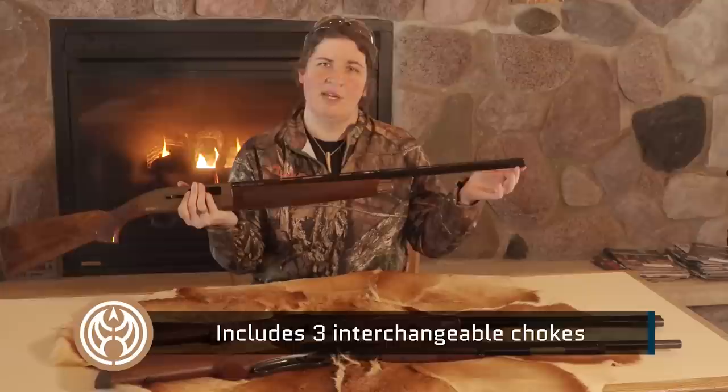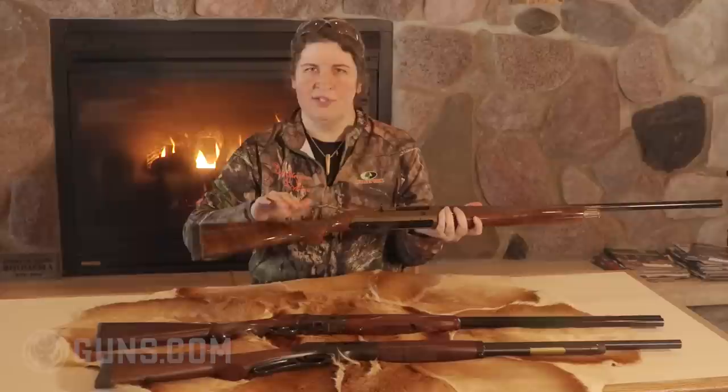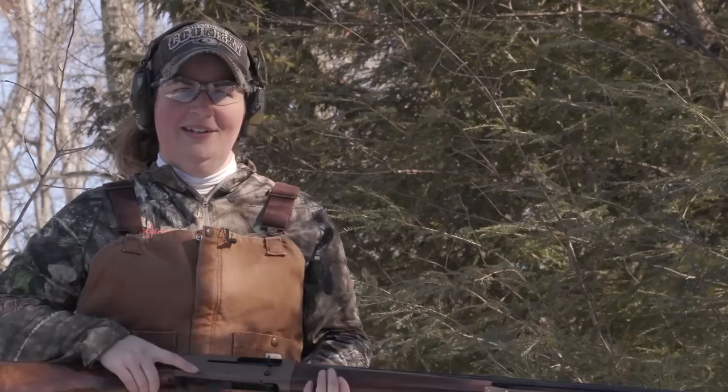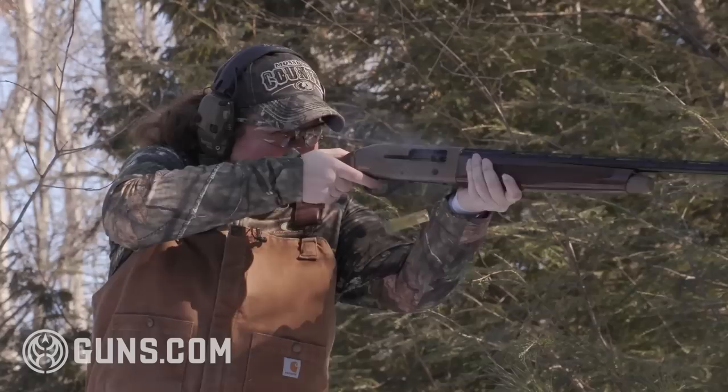It comes with three interchangeable chokes, so you're set for pretty much any range and type of hunting. You have the fiber optic red front sight and high-gloss Turkish walnut, making it an attractive-looking gun at a price where you don't have to be afraid to take it out, drag it through the brush, and use it. The nice thing about having a semi-auto like the TriStar is rapid follow-up shots, a lightweight gun, and because it's a TriStar, a budget gun — so you can get into the semi-auto at a reasonable price.